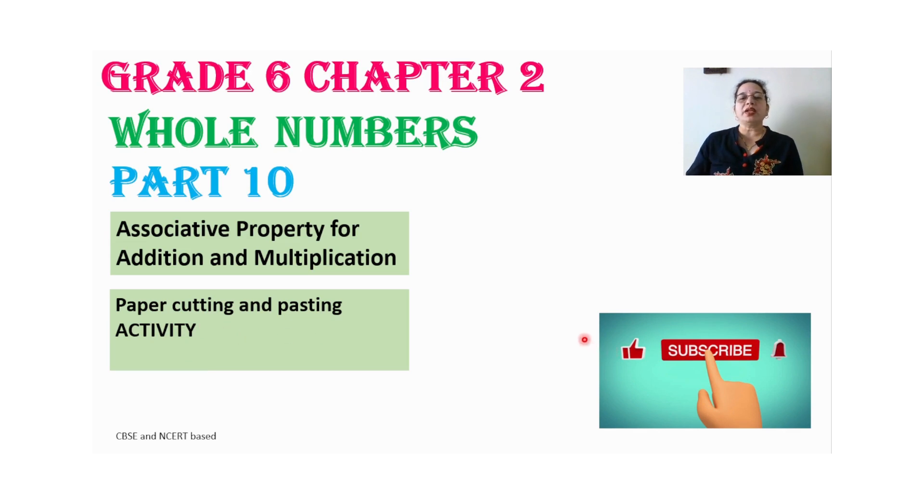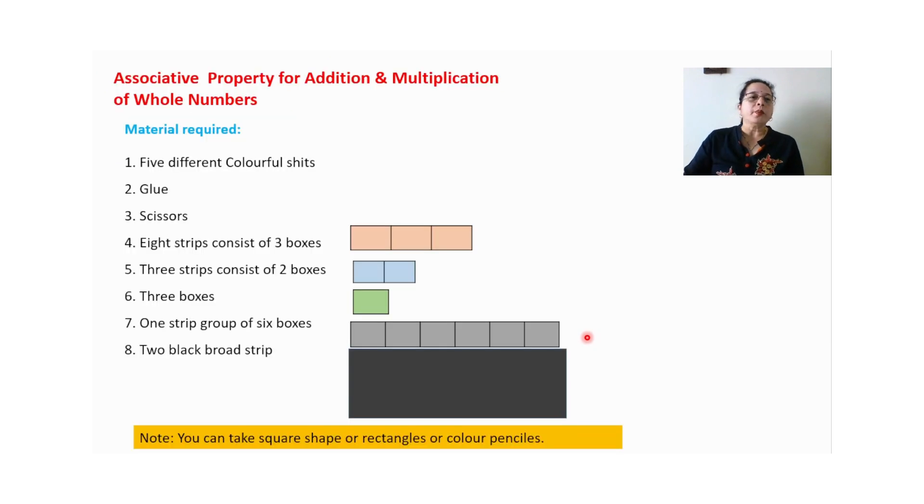If you are new on my channel, please subscribe my channel — it means a lot to me. So let us start with the activity. Material required is five different color sheets, glue, and scissors.